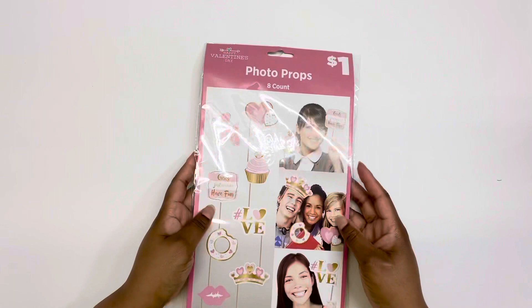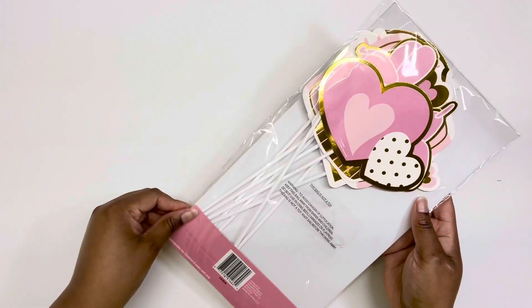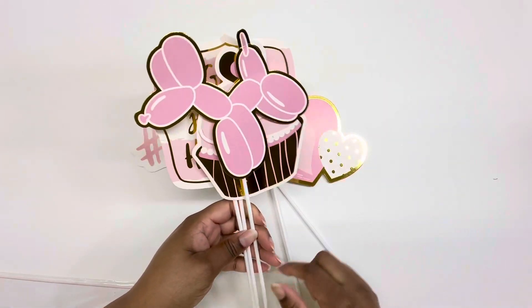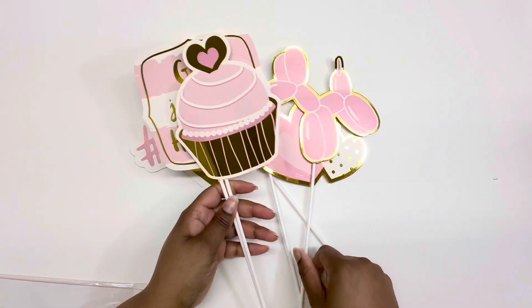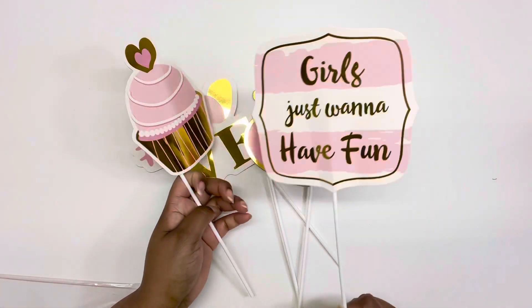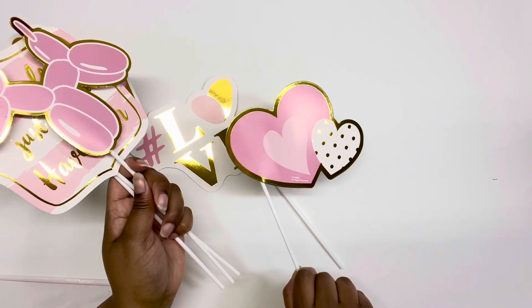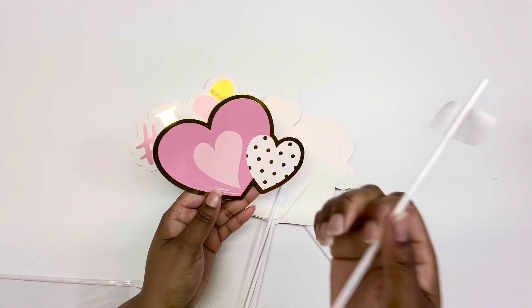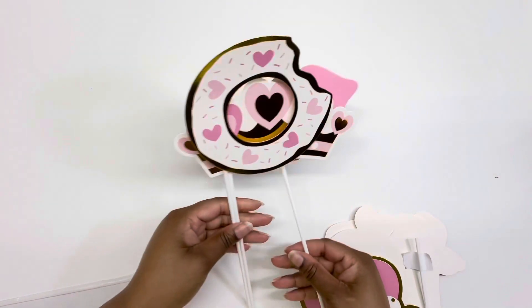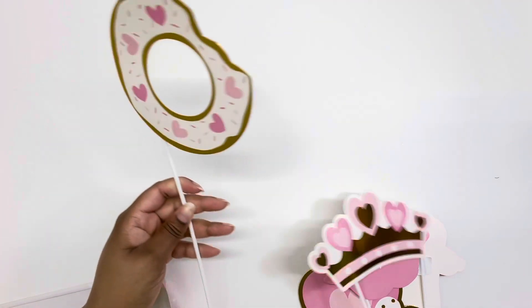Next are these photo props — I got them because they're sturdy cardstock. I'm going to take them off the stick so you can see them. They're so cute! There's a little balloon dog lined in gold foil, 'Girls Just Want to Have Fun' text, kissy lips, a little tiara, and a cute heart donut. These can actually be used outside of Valentine's Day — they're pink and girly and I love that all year.